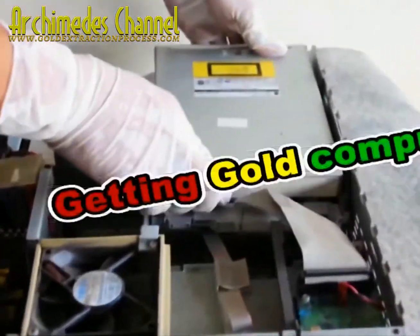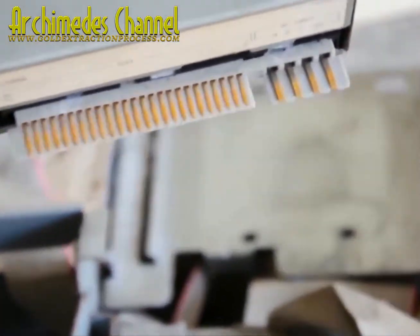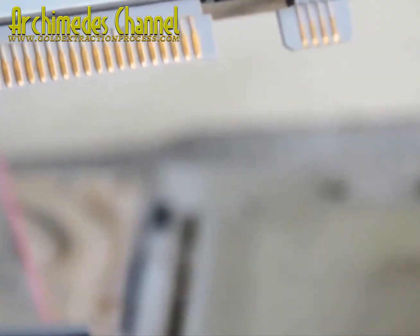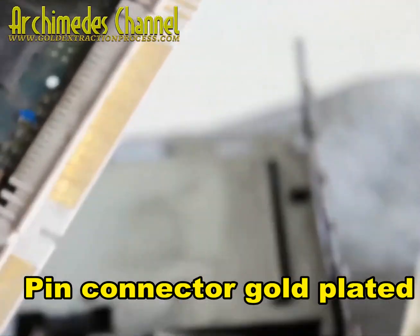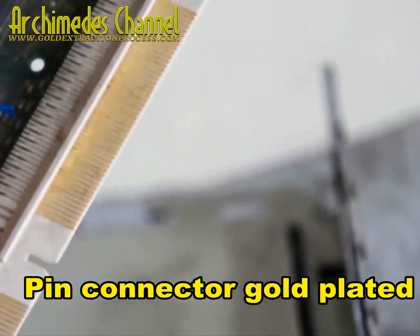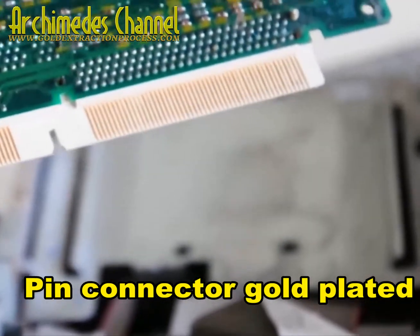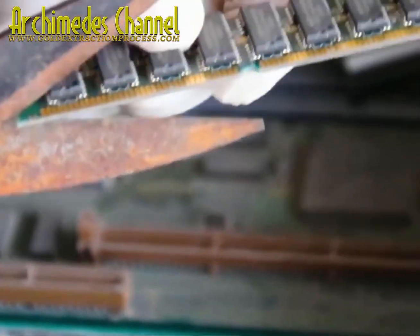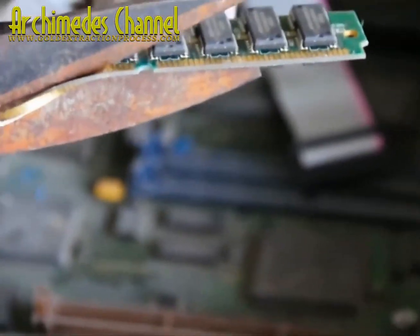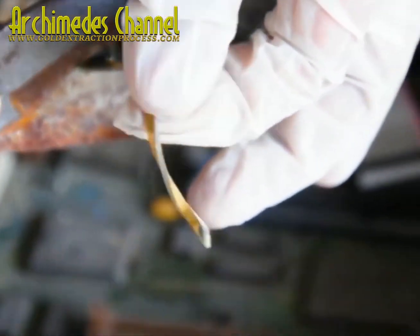What do you suppose this gentleman is looking for? He's pointing out pin connections — anything that might be plated with gold. At the Archimedes channel, they are always looking for new ways to break down old computer scrap, strip all of that gold plating — sometimes with a little bit of PCB left in there — and break it down to extract pure gold.